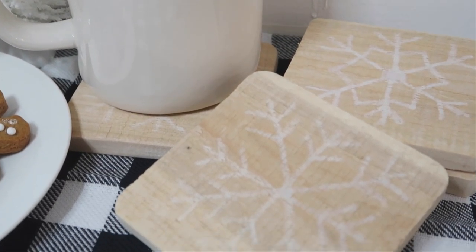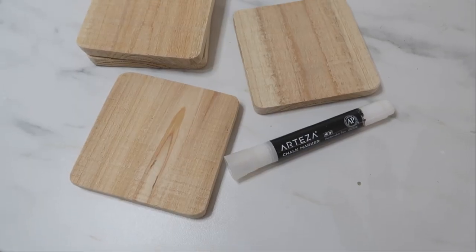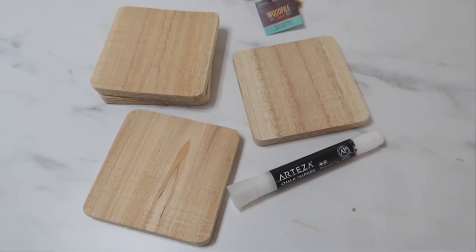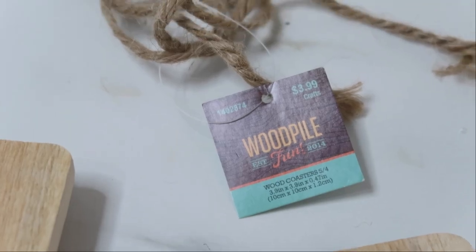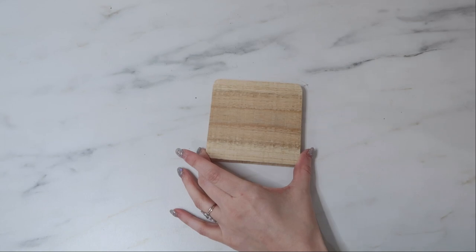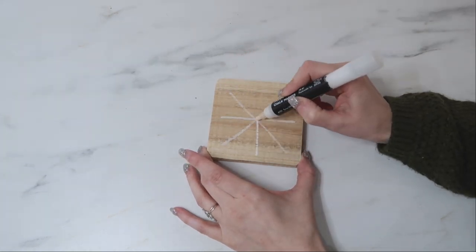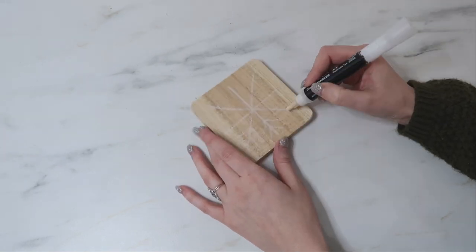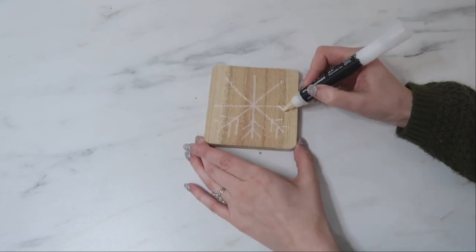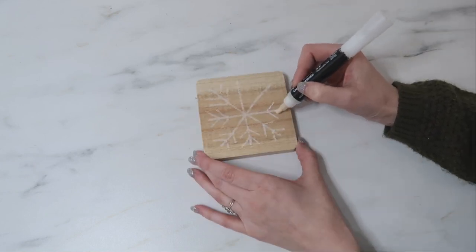Next are some snowflake coasters. I'm starting with some wooden coasters that are pre-made — you can find these at Hobby Lobby for only $3.99, which makes each coaster only one dollar each. All I did was use a white chalk marker, which I'll link down in the description box below. You can find these on Amazon and they look really pretty against the wood background of these coasters.